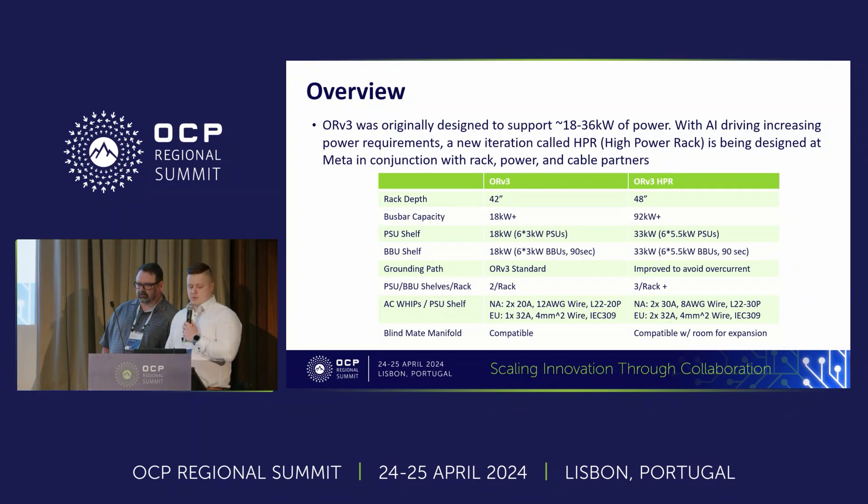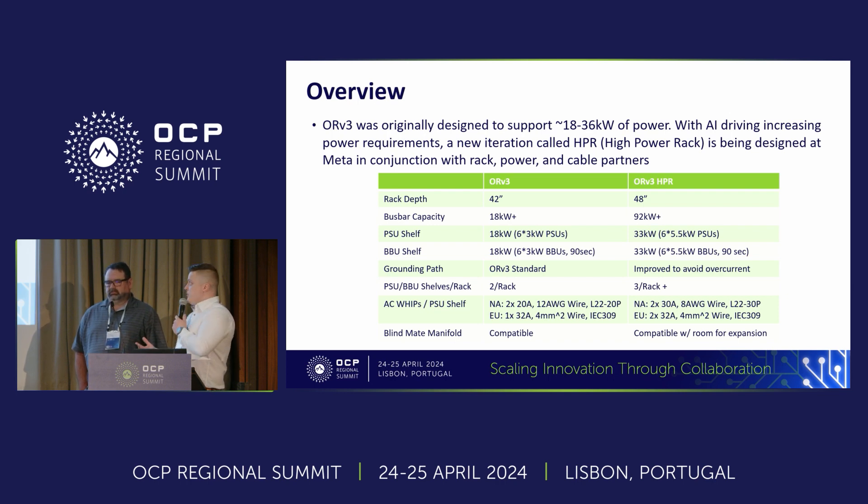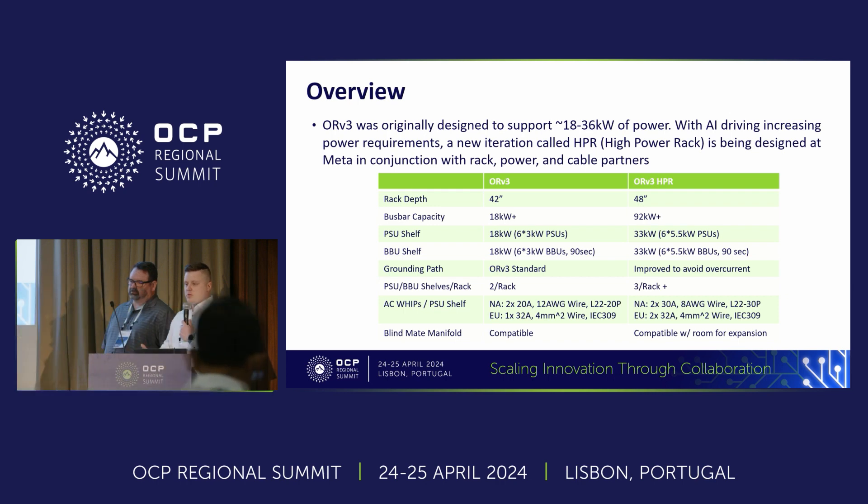What's driving the need for this product is obviously AI. It's really kicking off big time and power requirements are simply going through the roof. The current ORV3 standard rack is only designed to support 18 to 36 kilowatts of power. But AI needs a lot more than that, so this new HPR rack is aiming to deliver in excess of 92 kilowatts of power.